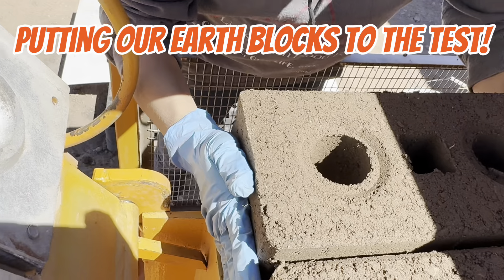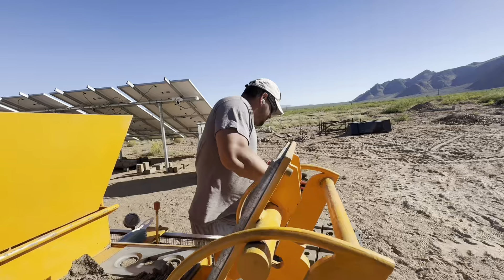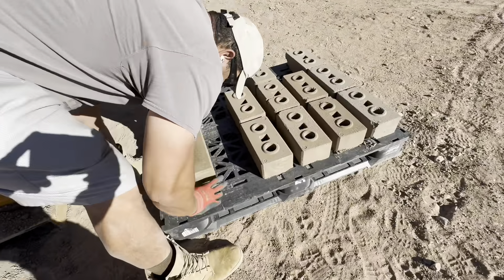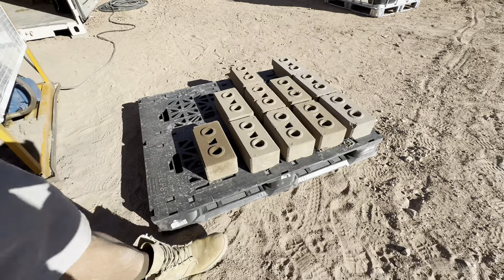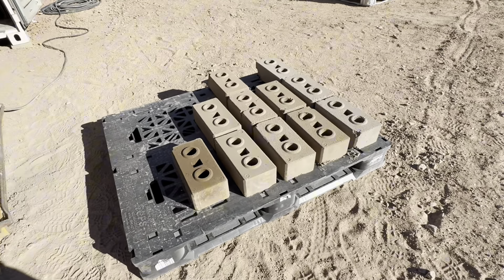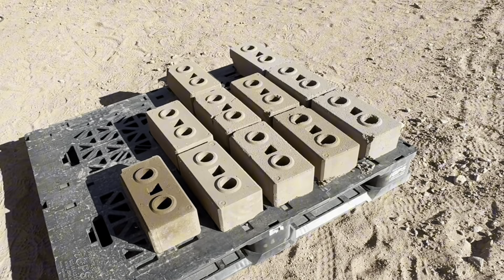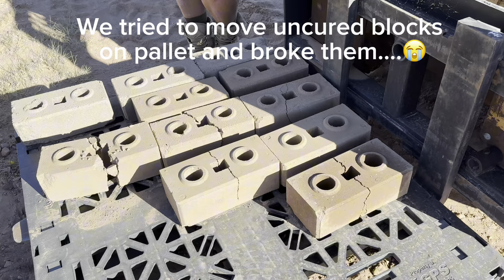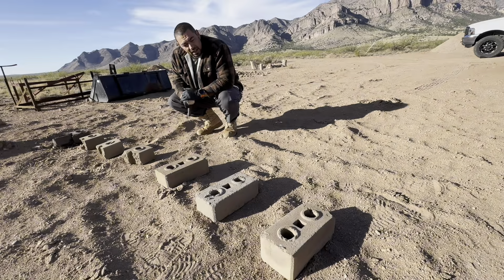Hi everyone! Welcome to Lee's Living Out of the Norm. We are building our off-grid paradise in the Arizona desert using an interlocking compressed earthblock machine. Progress is slow since we are not living there full-time, but we are making it happen. Last time we experimented with soil mixes, and today we are testing their strength. Stay tuned and follow our journey — this is going to be a fun video.